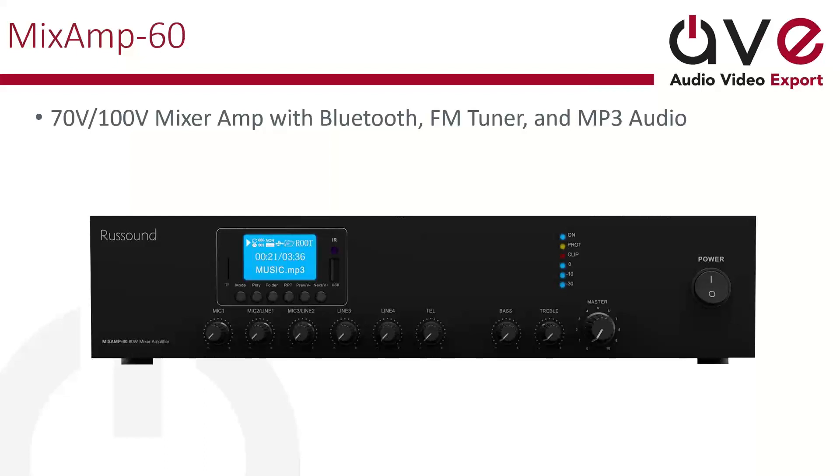You would have to use either a computer or a USB drive, with all your music stored on it, or you can connect an MBX Pre as your streaming source. This is going to give you a mixer so you can have up to three different microphones and up to four different line inputs. You've got a telephone input so you can do voice — if you're working on a PBX and need to call in for an emergency or whatever. The microphone obviously works for a microphone, and then you can control basic EQ functions like bass and treble as well as your master control.